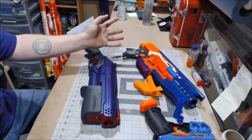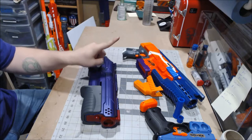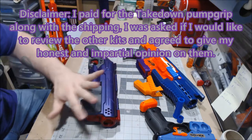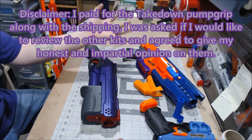Let's go to the workbench. Here is all the stuff that I was sent by Franz Foamworks. I did not get the blasters from them, but I did get all of the 3D printed parts that you see here in front of you.